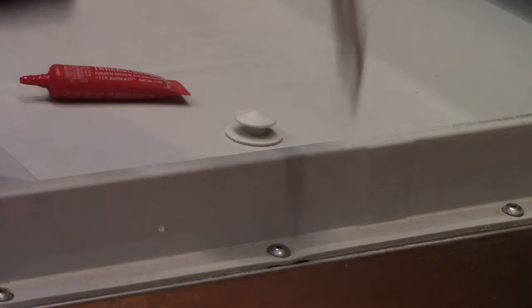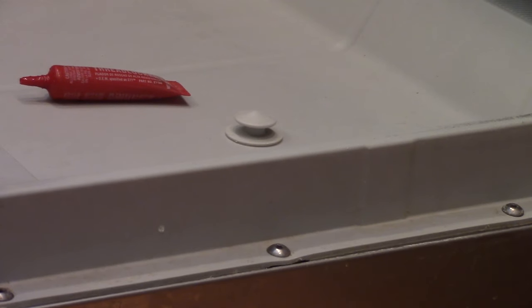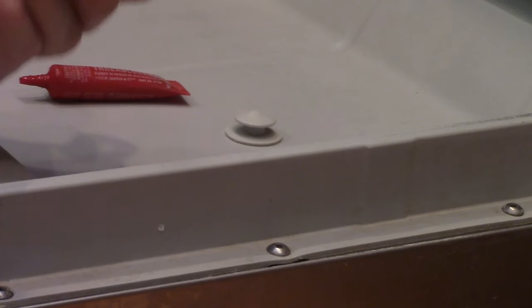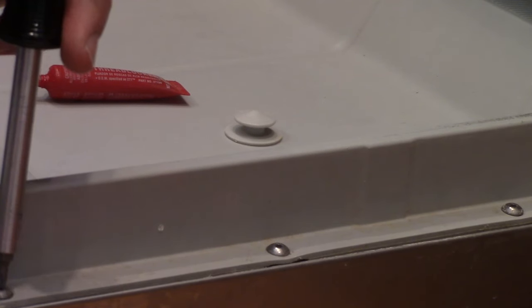Tighten it pretty good and that should hold for a long time. If you just tighten it without putting the glue on, it's just going to happen again — I know from experience. And look at this one, this one's loose too.